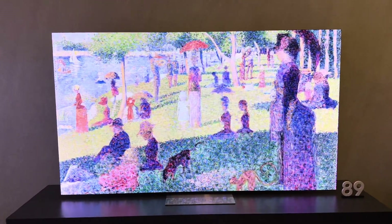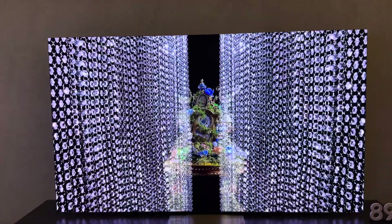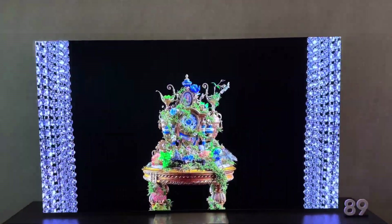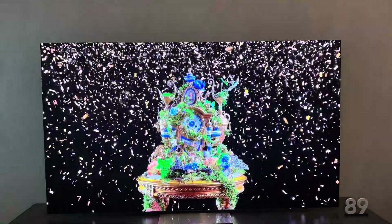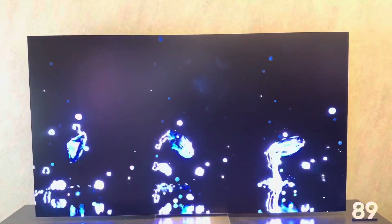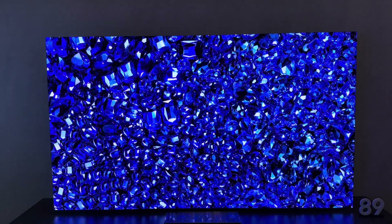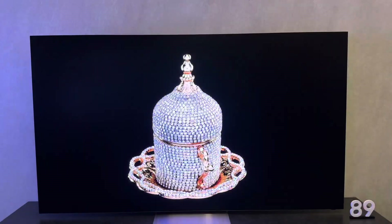Welcome back to the channel, I'm your host TKK and we are back with another video. We are looking at the 89 inch masterful Micro LED from Samsung displays. This thing is incredible — black levels are really nice, colors are super purposeful. This is obviously playing their demo, but I gotta tell you this thing looks really good.